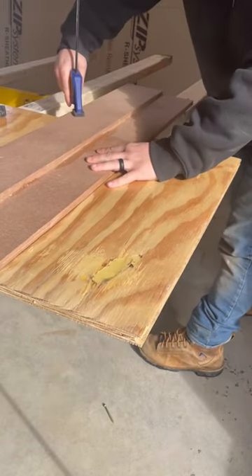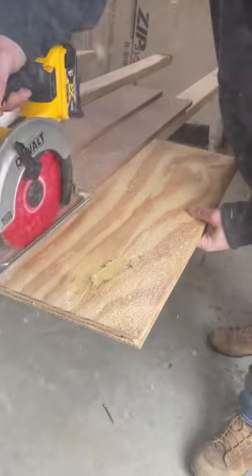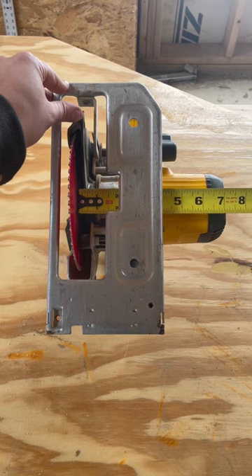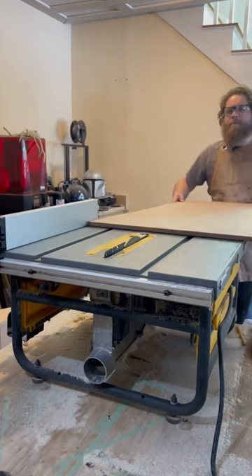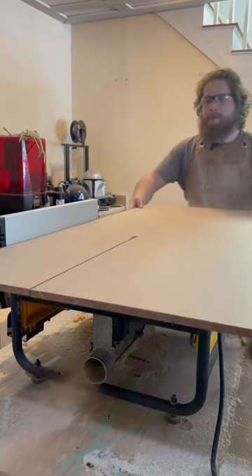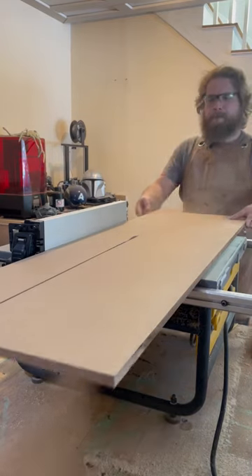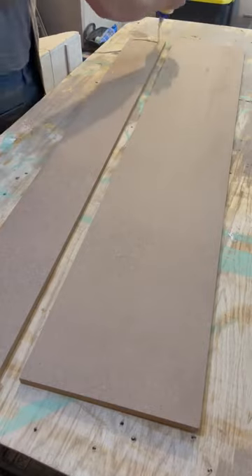This simple MDF jig will make you cut perfectly straight lines with your circular saw every single time. Just measure the distance from your saw's blade to the edge of the motor, then the distance from your base plate to the motor. Then cut a strip of half-inch MDF that's four feet long and at least an inch wider than your first measurement. Then cut a second strip that's an inch wider than your second measurement.